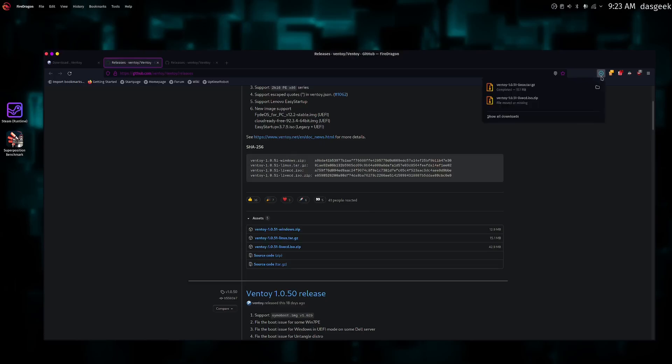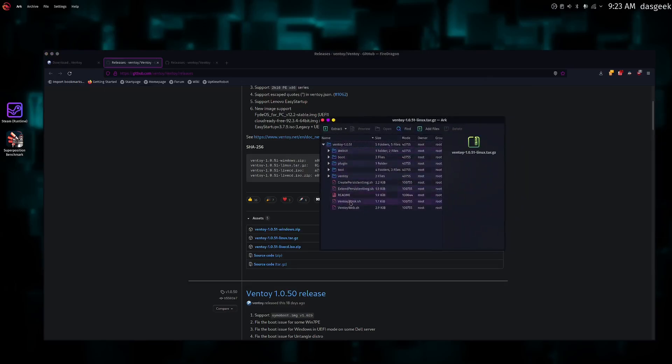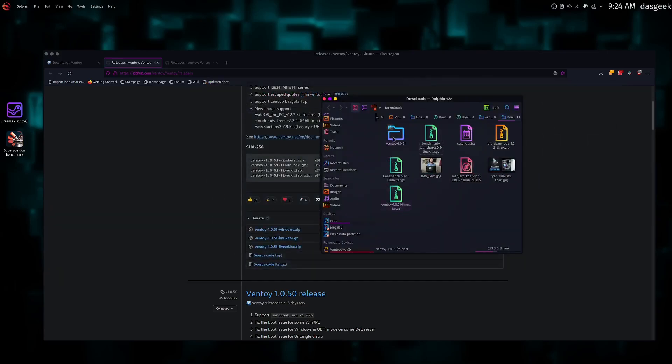First thing you've got to do is download the tar file, and I'm going to show you the entire process from beginning to end. Once you've downloaded that tar file, you have to extract it somewhere. So we're going to go ahead and extract that file. And I'm telling you, this has changed everything as far as my process goes.